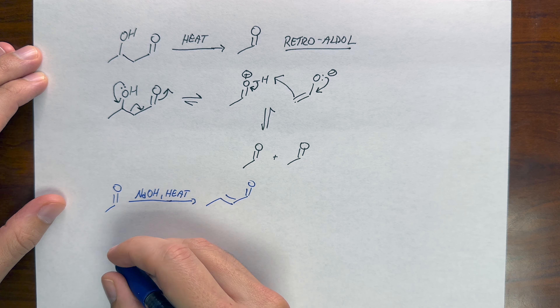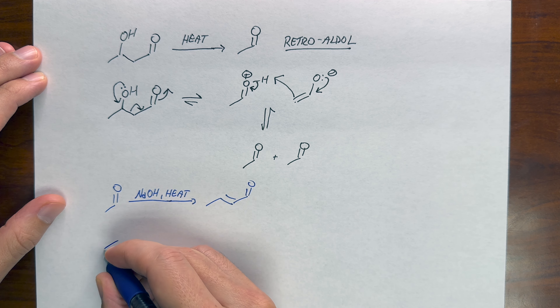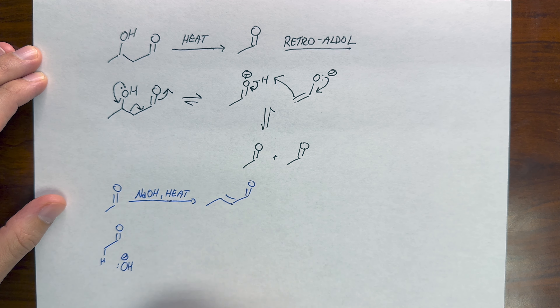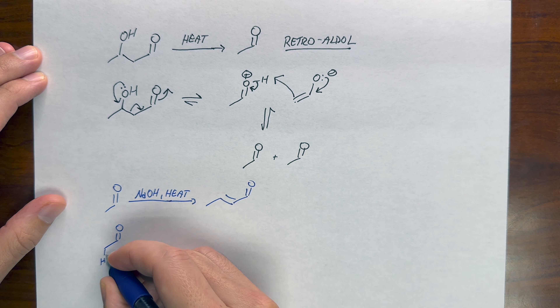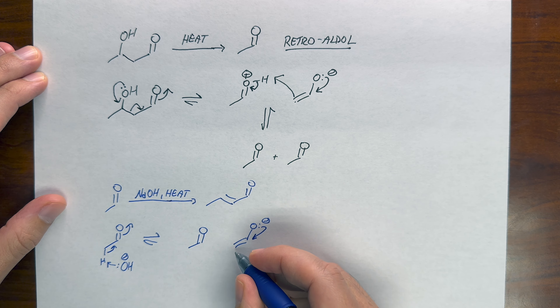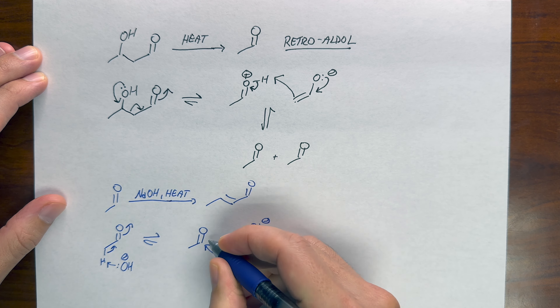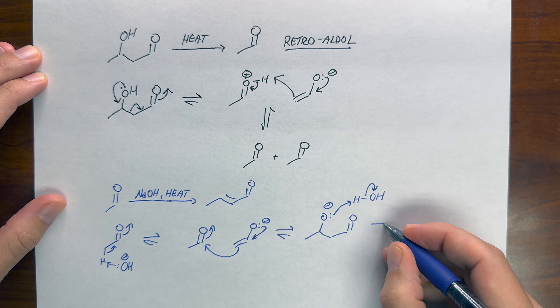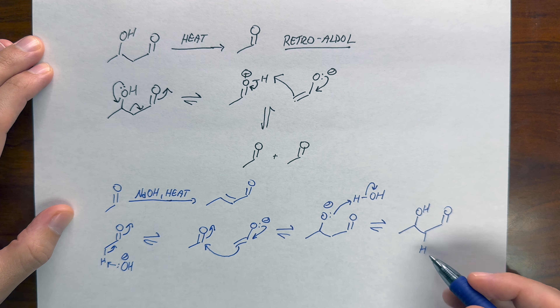Heat can make weird things happen with aldol reactions. For starters, aldol products can undergo a retro or reverse aldol if you heat them. This was the new single bond formed in the forward direction, so it's the bond that we need to break in the reverse direction. Push the electrons from oxygen to force the bond to break. We can push those electrons all the way out onto the other carbonyl, effectively creating an enolate again.